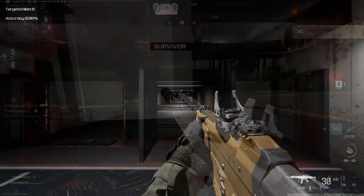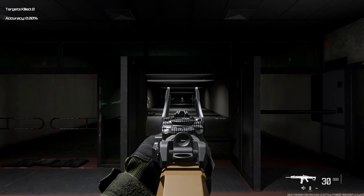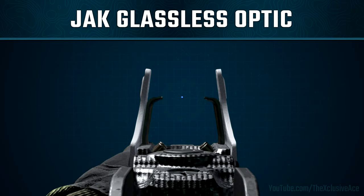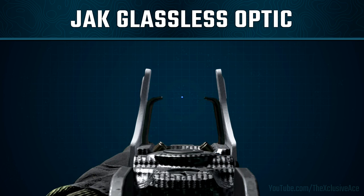Just in case you're curious, this is what the Jack Glassless Optic looks like when you're aiming down sights. Similar to the Mark 3 Reflector, we don't have a full frame — it is open at the top. However, this one does extend upward quite a bit more, and it also has two little points that kind of converge toward the center dot, which could potentially get in the way of your target in some scenarios.